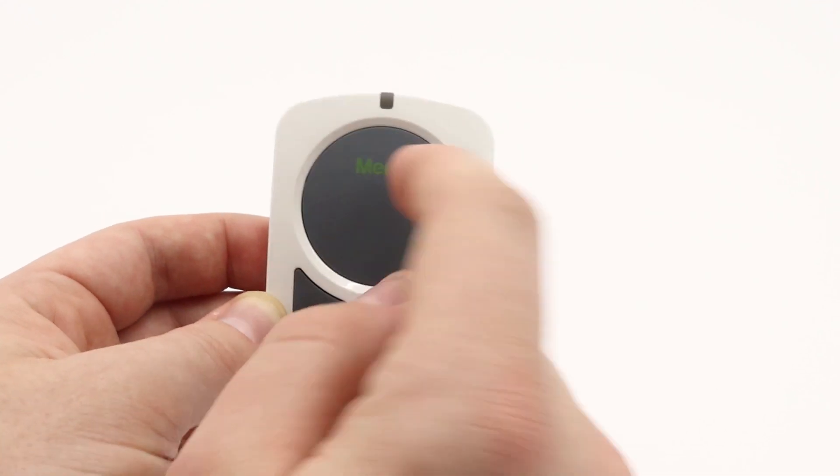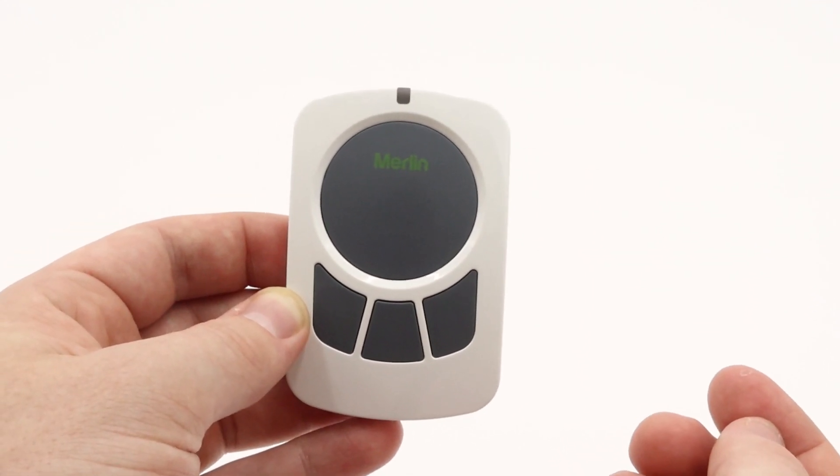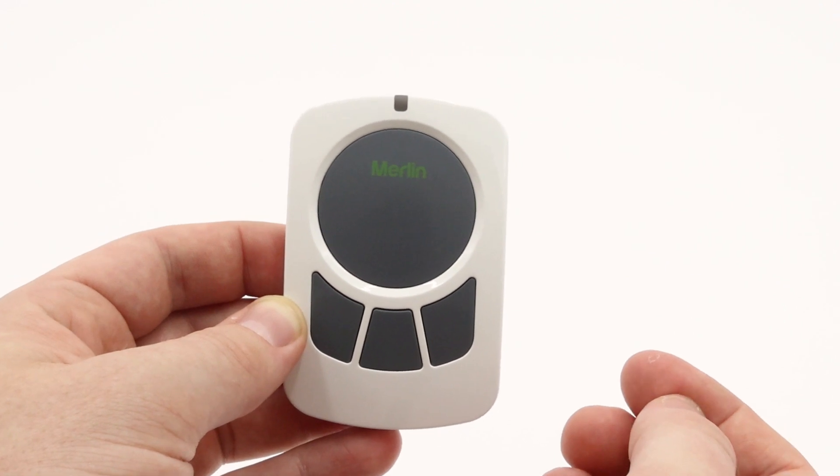Now as the light has gone out, this indicates that the wall button has now been successfully programmed into your Merlin Plus motor.